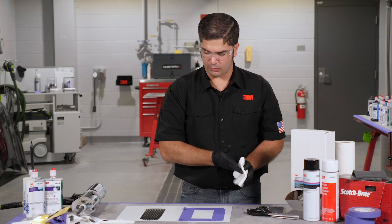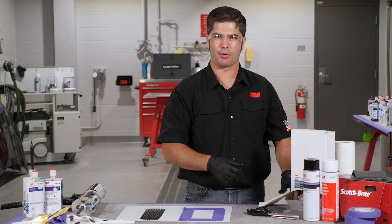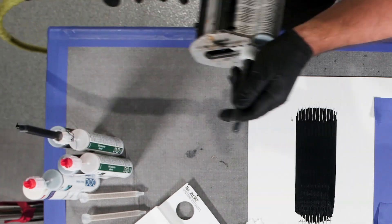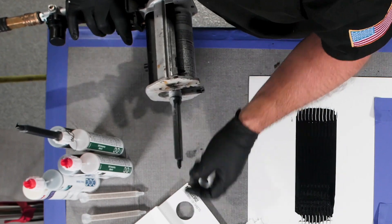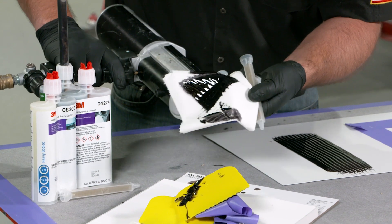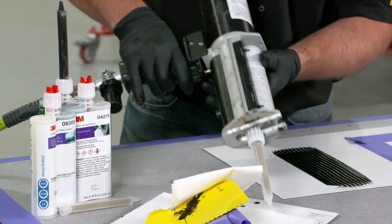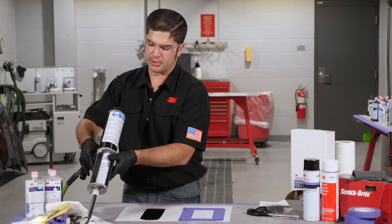One of the other products we can use to replicate this, if it's more of a rigid material — some guys have messaged us saying they've got a really rigid sound pad and want to know how to replicate that — is our 8308 heavy-bodied seam sealer. Again, we're going to equalize that cartridge upward into a paper towel, making sure we've got equal parts of A and B. Once we apply our static mixing nozzle and lock down the ring, we dispense a little bit of material to make sure we've got an equal mix.